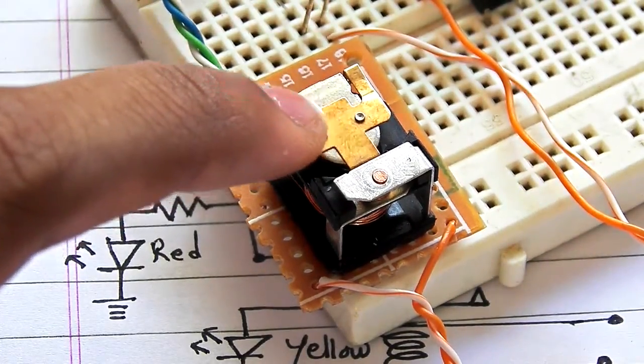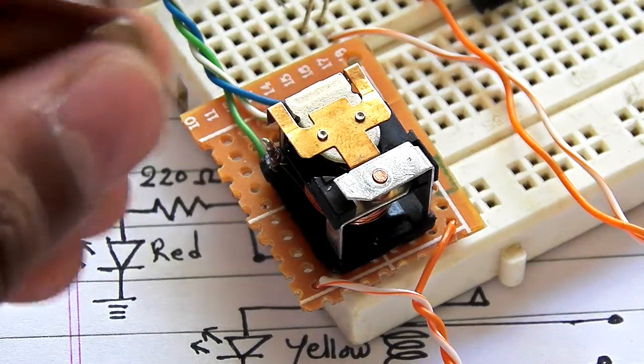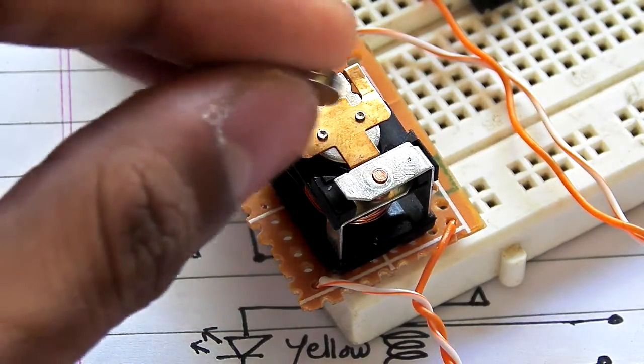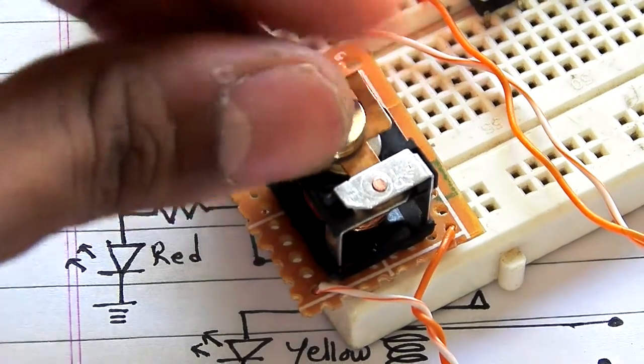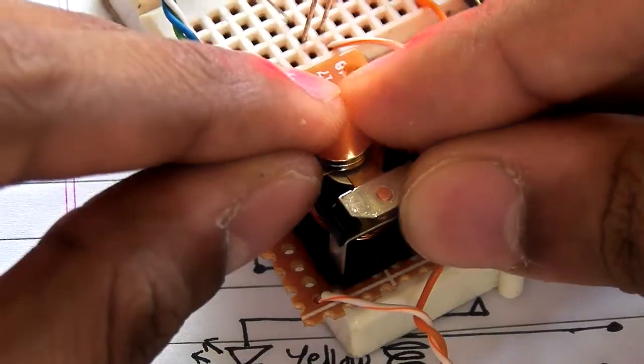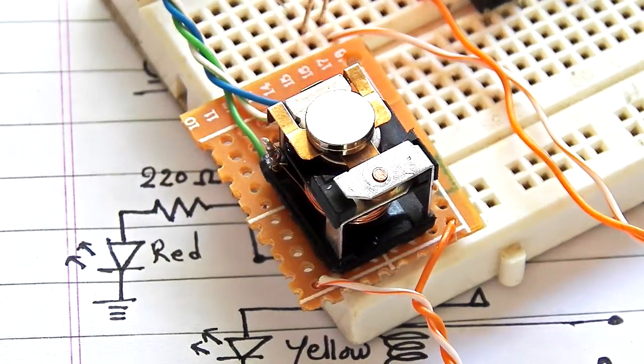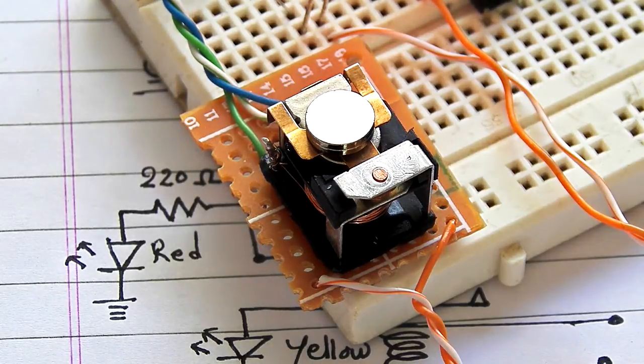The upper terminal is normally open. You have to connect a neodymium magnet onto the common terminal of the relay like this, and just get it into the center like this, and it will be ready to work.